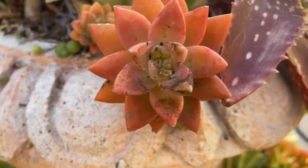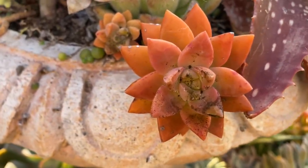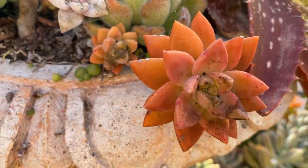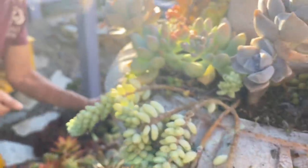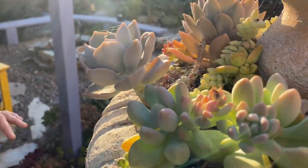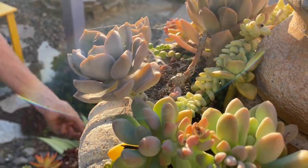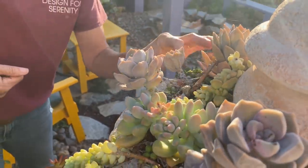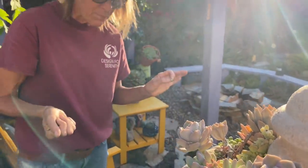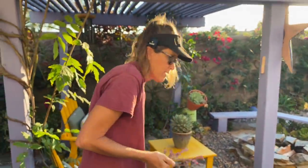I don't want you to think that there's nothing you can do. It is rewarding to pick off all of the dead leaves and to clean. You can get rid of spider webs, but remember, spiders are really important and beneficial in the garden because they catch a lot of those aphids and mealy bugs. So where you can stand it, let the spider webs ride.